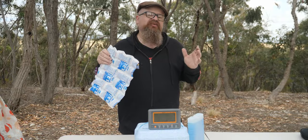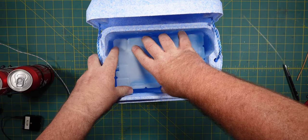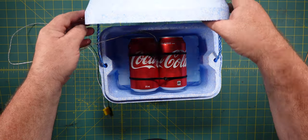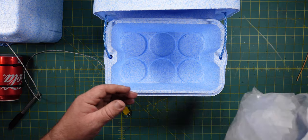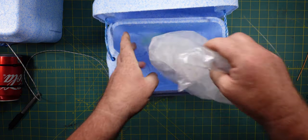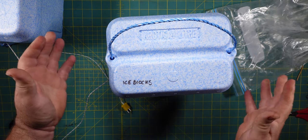Now we know exactly how much of each we'll need — time to load up the eskies and fire up the data logger. We've got three identical foam eskies. The first is our ice pack esky — 1140 cubic centimetres — with a couple of cans of drink and a thermocouple probe to track temperature. For the second, block ice: 114 pieces of 10cc ice, measured out using a syringe — the equivalent volume of the ice pack — again with cans and a thermocouple.